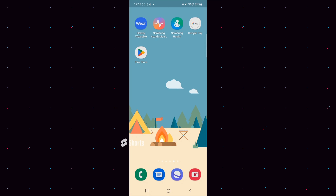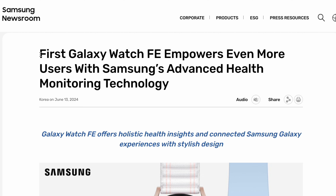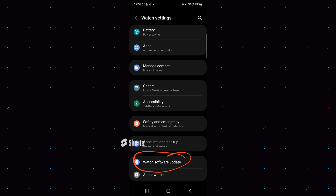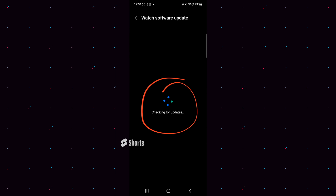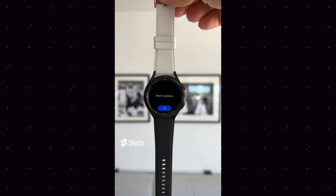There are a lot of you guys that are still happy with your Galaxy Watch 4 — let me know in the comments below. Samsung made an announcement a few days ago saying that the Galaxy Watch Fan Edition is coming, and they made that announcement way before the Unpacked event. If you are looking to buy a new Galaxy Watch 4 or thinking about buying a Galaxy Watch Fan Edition, let's have a look at the differences.